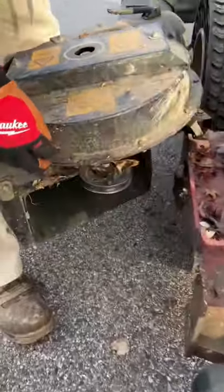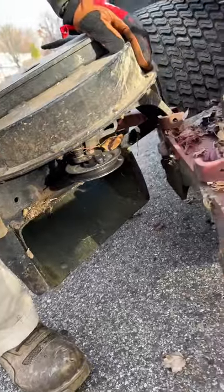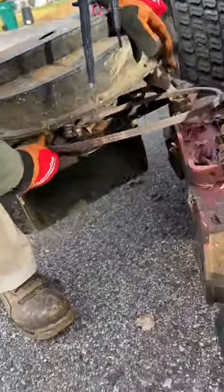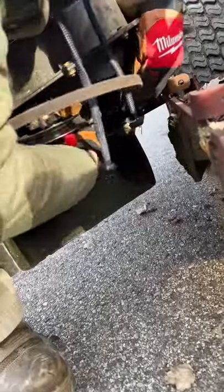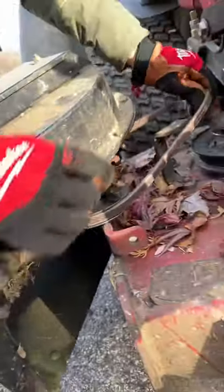Pop our auger out — there are three pulleys: our double stack, our tensioner, and then the pulley for the actual impeller auger system. We're going to come underneath here and slip this around the back side. It's already spinning, you guys can tell. We're going to put it on the tensioner, a little bit over the stack.